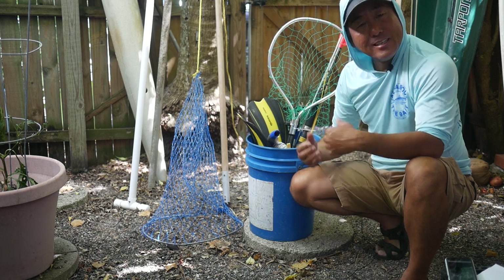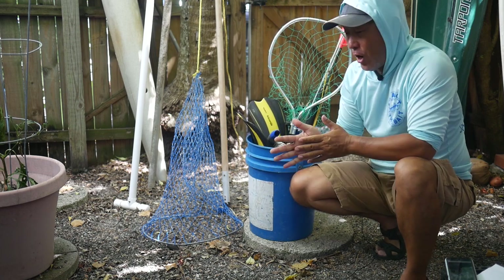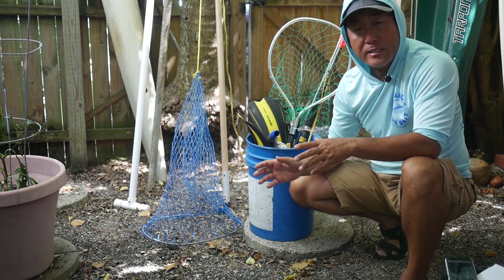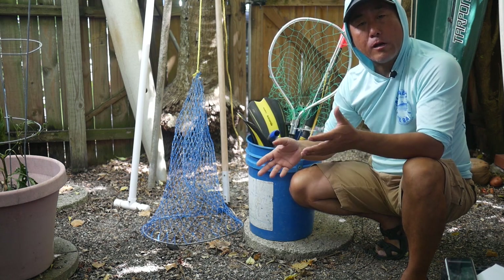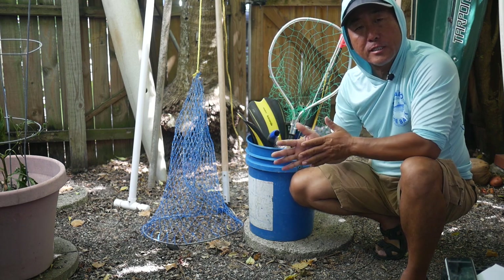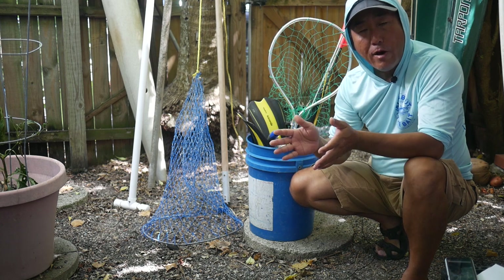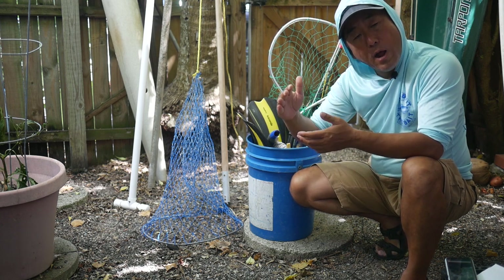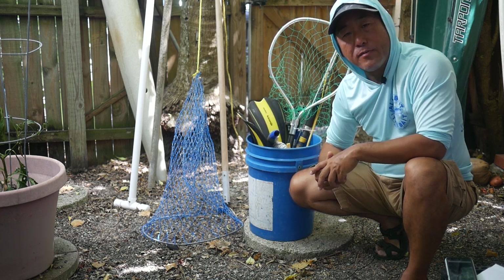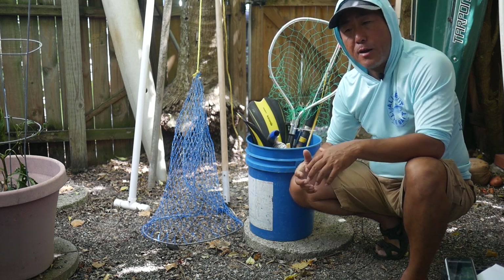Hey everybody, how we doing today? It's that time of year again — lobster season. We're just a couple of days away from the mini lobster season, which is basically a 48-hour window for recreational anglers to get out there and get some lobsters before the full commercial season starts. This year it starts on July 24th at 12:01 a.m., which is Wednesday, and runs through Thursday until midnight on the 25th.